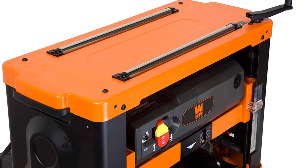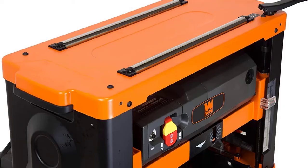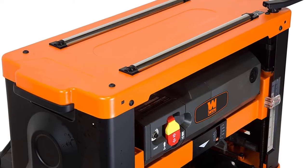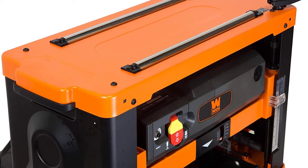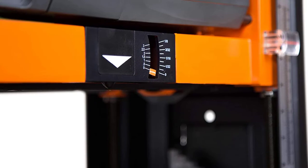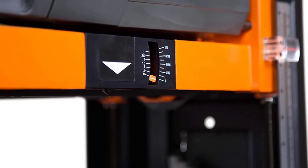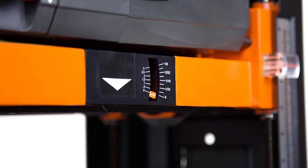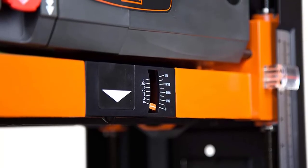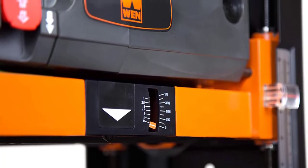With this new spiral cutter head made up of 26 staggered and rotatable high-speed steel (HSS) blades, you have a machine capable of producing the cleanest and smoothest finish on rough lumber. Like the previous model, the WEN PL1326 has a width capacity of 13 inches and a depth capacity of 6 inches, allowing you to plane the widest boards possible on a portable machine.